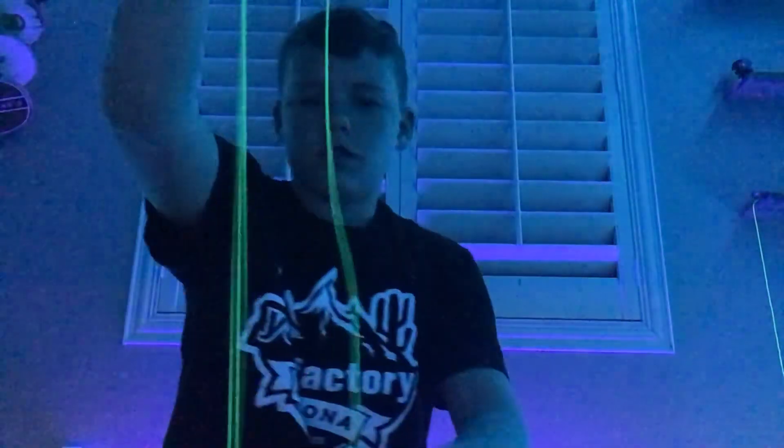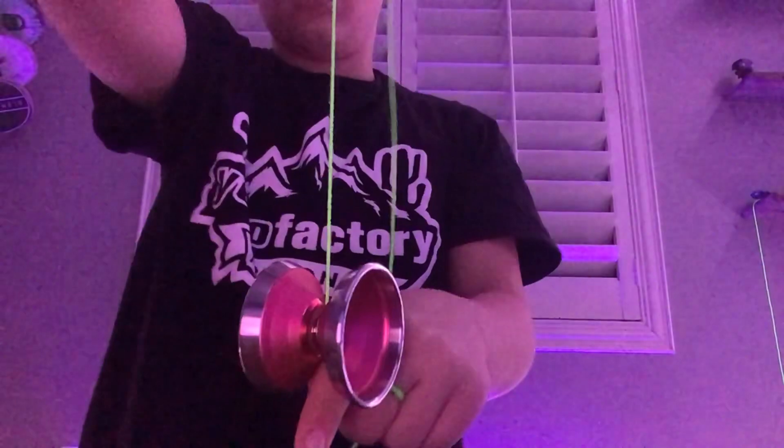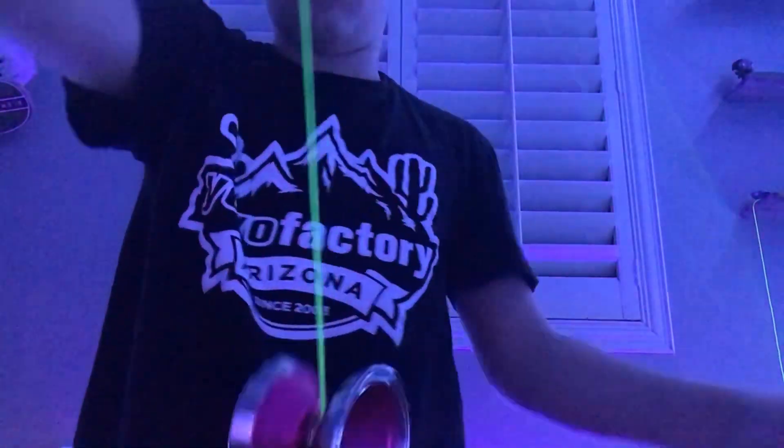Hey guys, in today's video I'm going to be reviewing the Outlier 3. I have two — the Angel two-up color and this gold and silver color. The first thing I noticed on this yo-yo is how smooth it was. Right when I threw it, I tested the smoothness and it was super smooth.